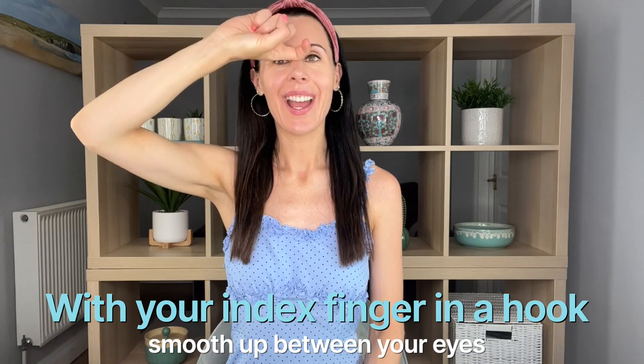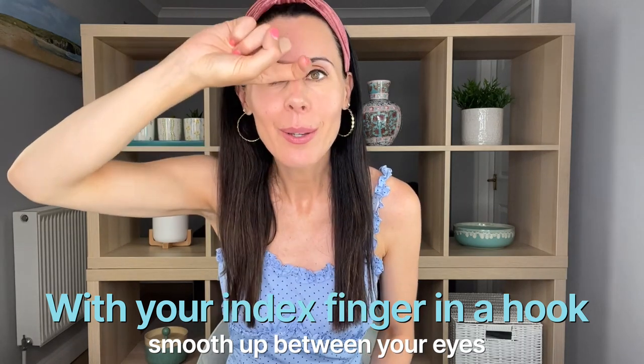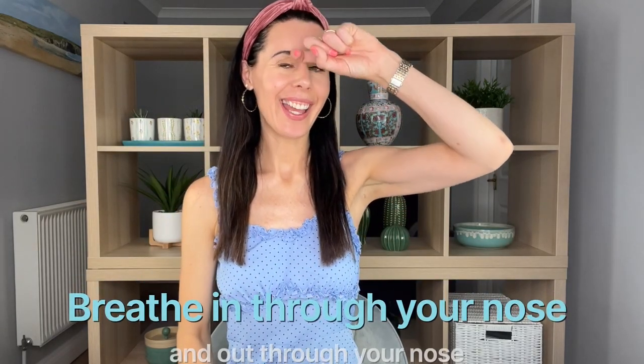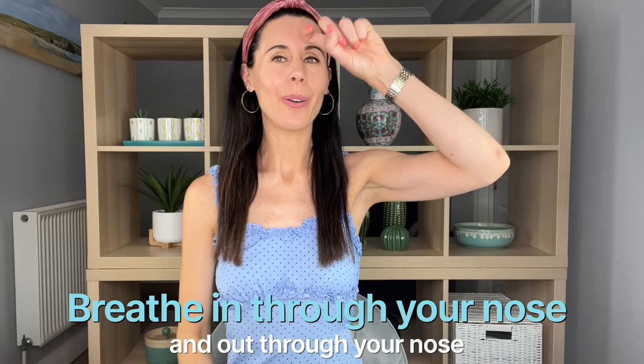Final technique: take your index finger back into this position and come between the eyebrows. We're really working on relaxing tension in the procerus muscle — that muscle between the eyebrows. Breathe in through the nose and out through the nose. I'm slightly going out to diagonals, which is a really good way of softening any lines in that area. We're stimulating the third eye point here, so it's really good for helping to reduce stress. Remember to breathe and swap arms if your arm gets tired.